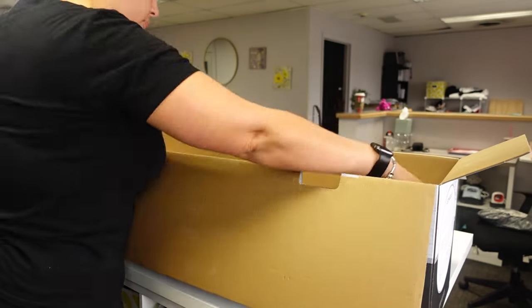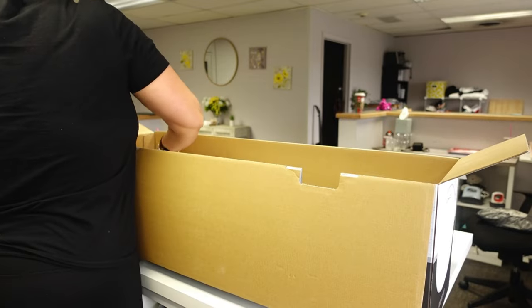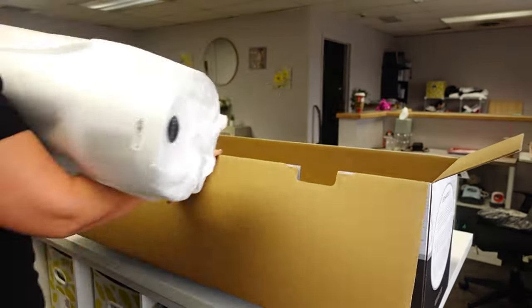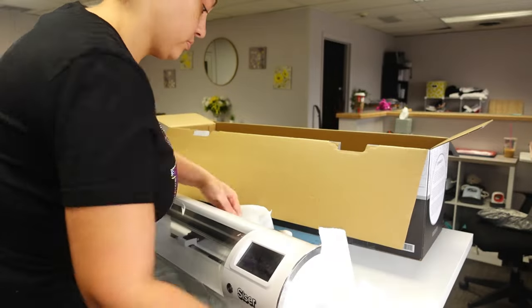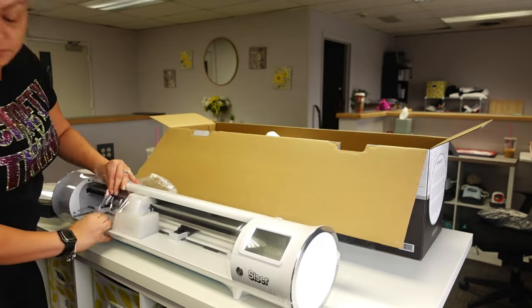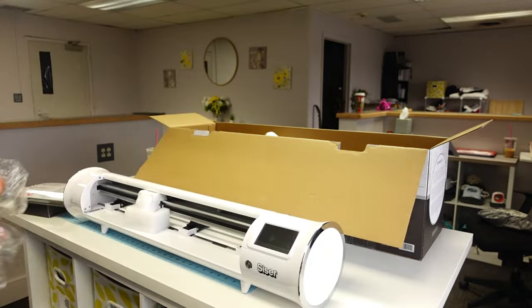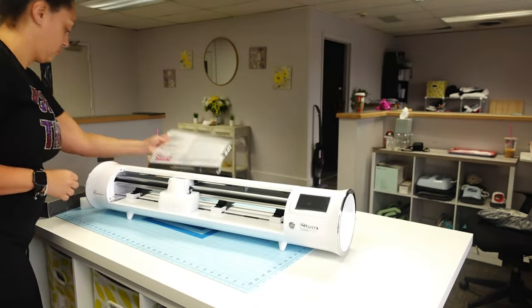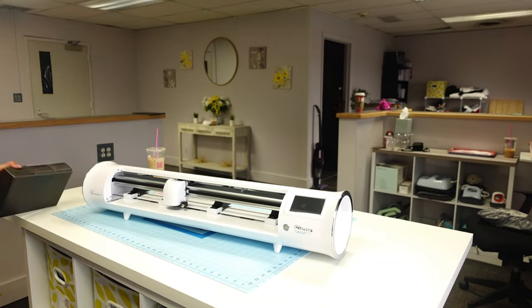Alright guys, we're going to go ahead and unbox this. This box has the cords, the manual, the power cord, and all that stuff in it. This is the cutting mat that comes with it — it's a 12 by 12. It is packaged very, very well; I'm actually really impressed. There's a styrofoam wrap around it and it also has shrink wrap on it that I have to cut off. I'm just getting it out of the box and removing the styrofoam pieces.